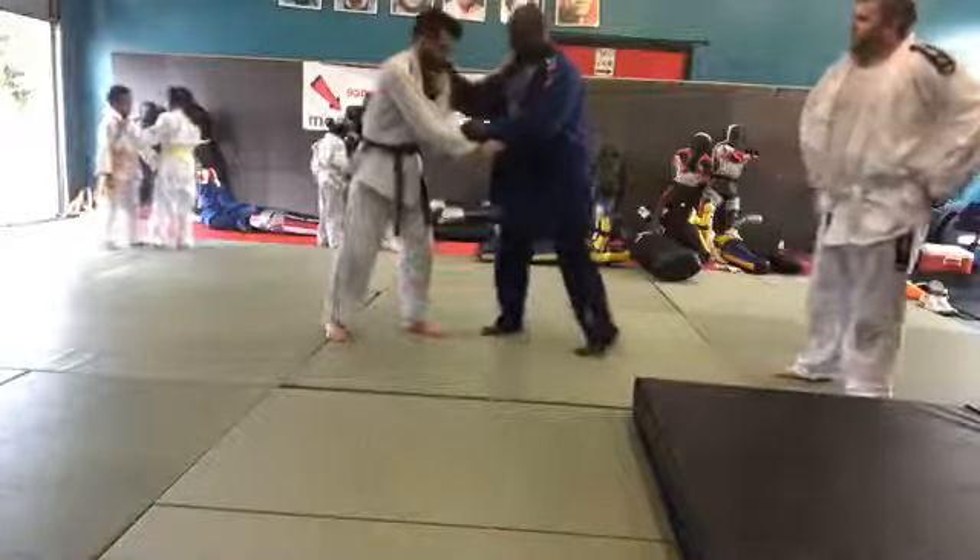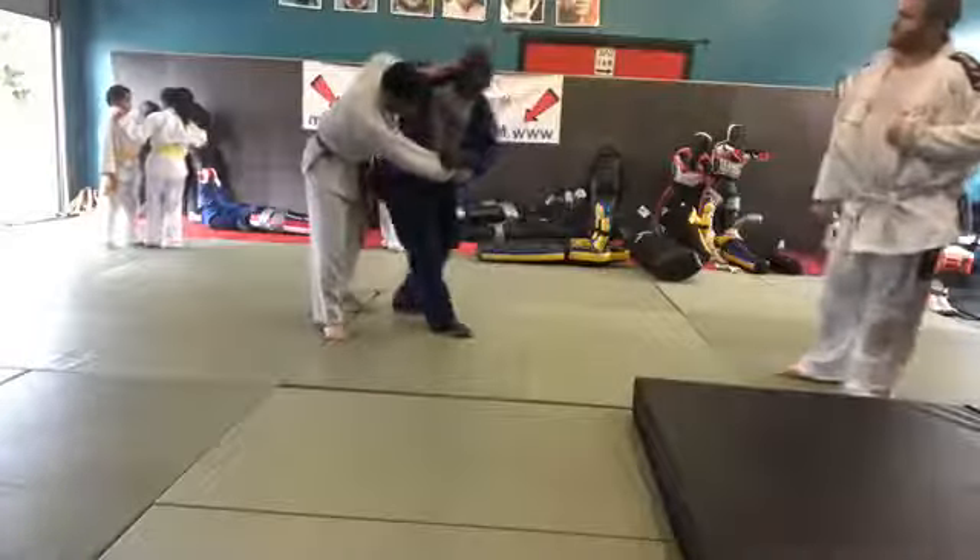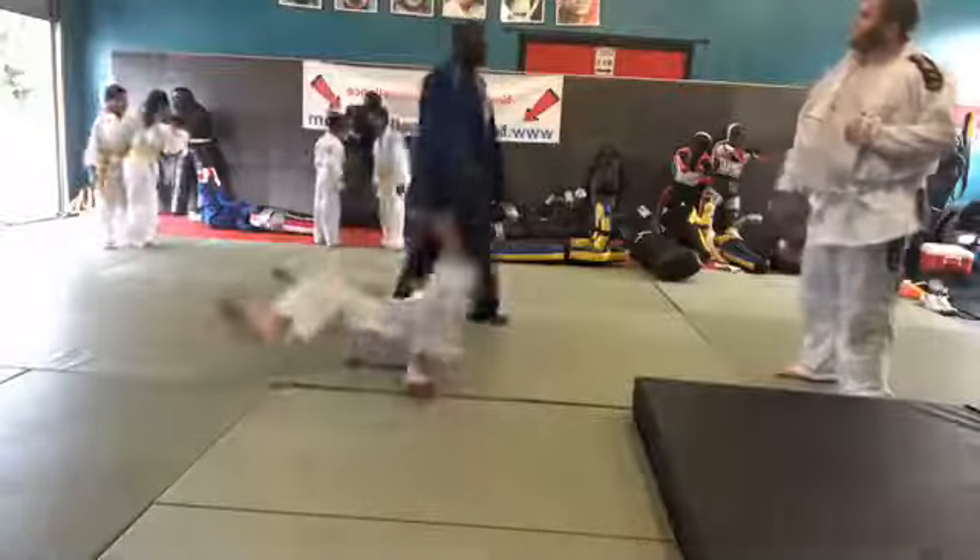So I lock him in, he steps out, and I slice across — pull up, pull up, put the shoe on.